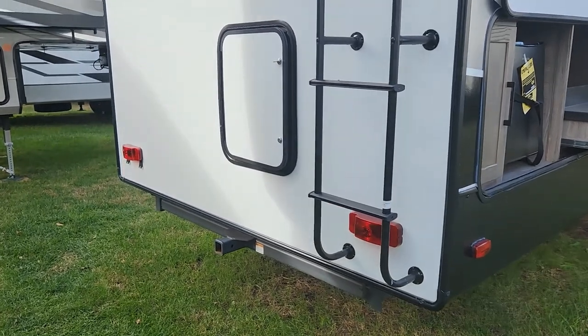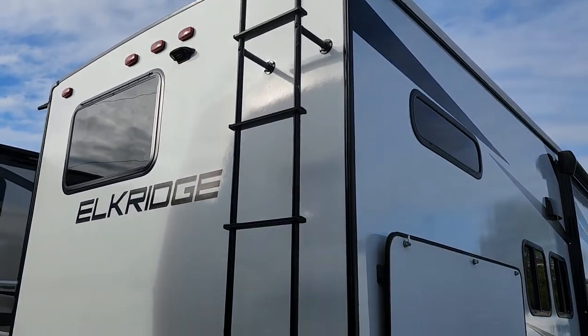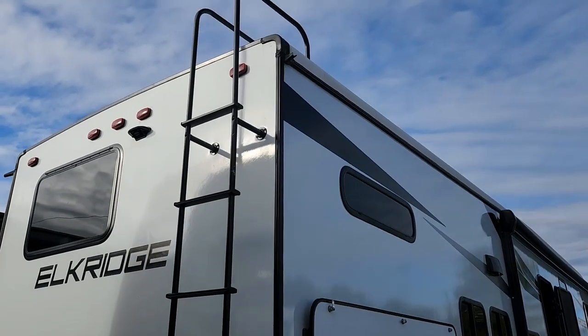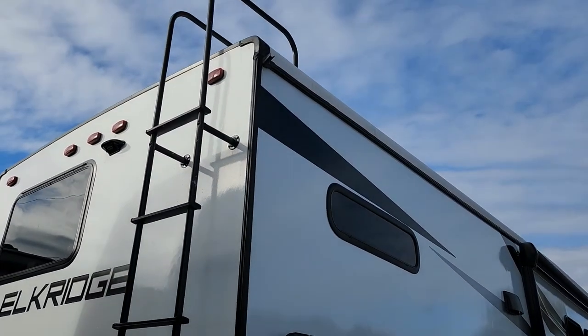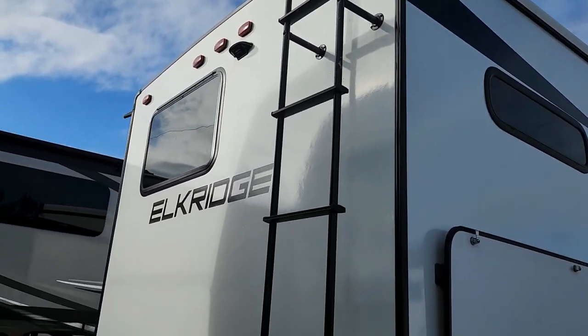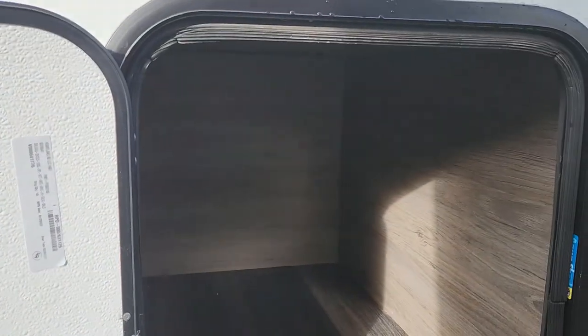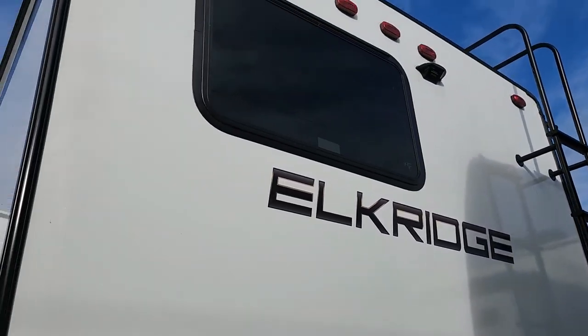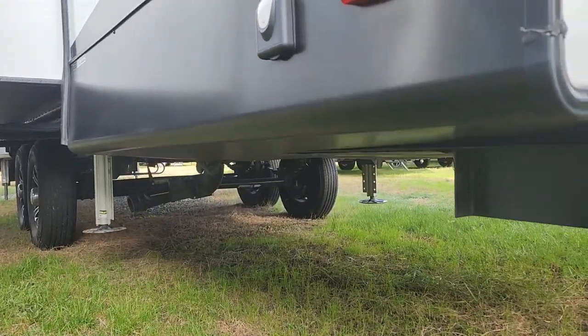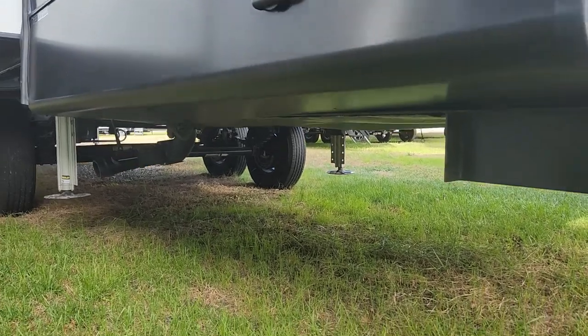This does have a two-inch receiver on the back rated for 300 pounds. There's a ladder going all the way up — it actually is a walkable roof. It also has a four-inch overlap on the roof, and that's actually wrapped with the aluminum sidewall. There's more storage in the rear, pretty good size. 50-amp service, and this does have a covered underbelly.